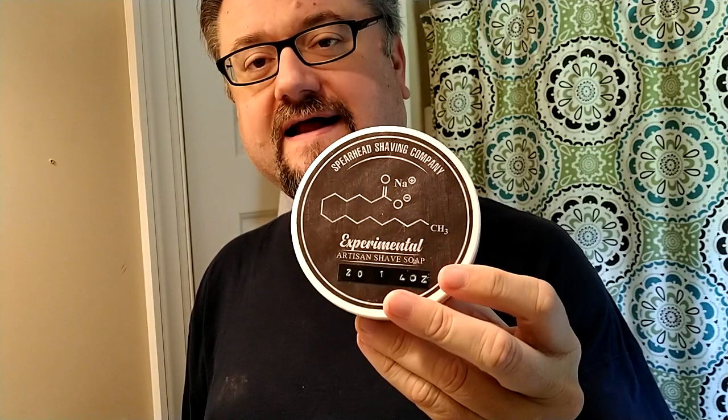Hey guys, I've got another fun soap to play around with today — the second of the Spearhead soaps I got in a recent bulk purchase. I'm excited to try this one because the first one I tried had terrific lather and I was really happy with it. This is close to the same formulation. As he was experimenting with different soap bases, he would often pair them with a different scent.